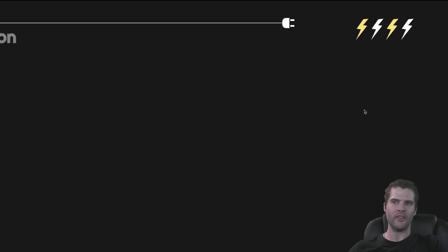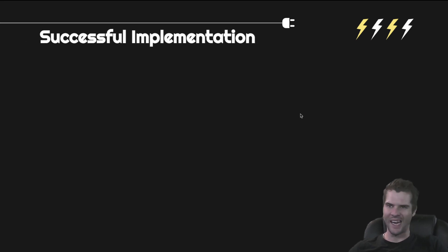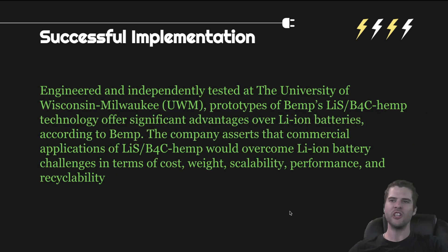This battery will do everything that its predecessors cannot do. It has been engineered and independently tested at the University of Wisconsin-Milwaukee, UWM. Prototypes of BIMP's LIS-B4C hemp technology offer significant advantages over lithium-ion batteries. The company asserts that commercial applications of LIS-B4C hemp would overcome lithium-ion battery challenges in terms of cost, weight, scalability, performance, and recyclability — all of the things that are wrong with the battery industry right now can be replaced by hemp.